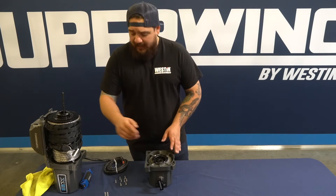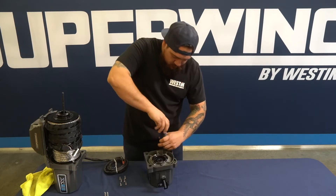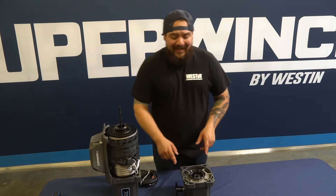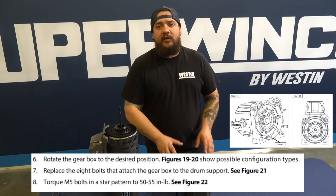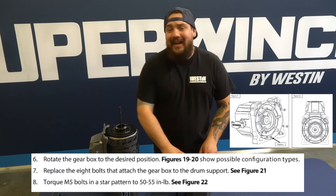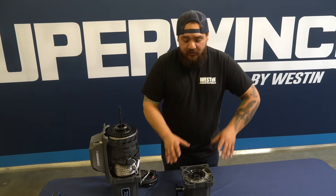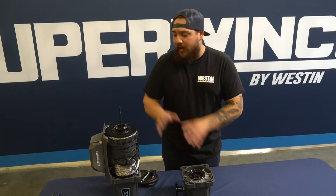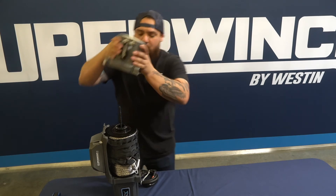For our application here, we've actually clocked the clutch handle to the forward position. Now we're going to go ahead and reinstall the bolts. With all eight bolts tightened and torqued down, go ahead and refer to your install sheet for the exact torque specifications and note that they need to be tightened in a star pattern.